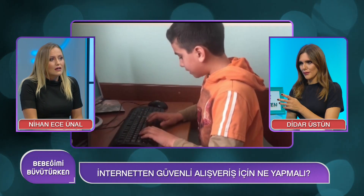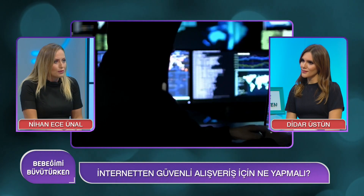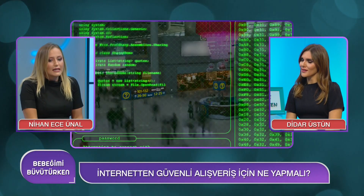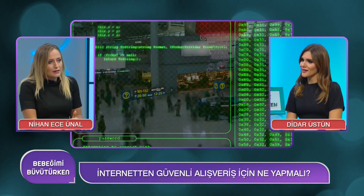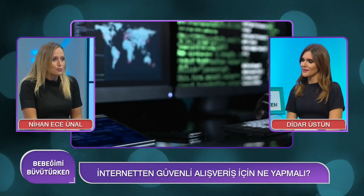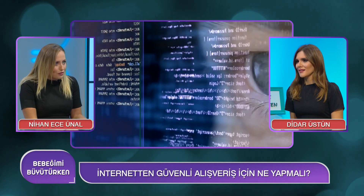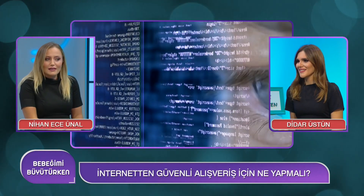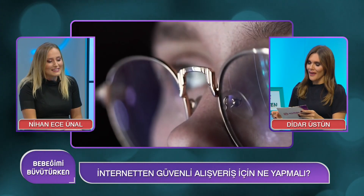Sanal kart daha etkili değil mi? Kesinlikle. Sanal kart ve kapıda ödeme yöntemiyle de ilk alışverişimizi yapabiliriz. Yeni bir site olabilir, yeni tanışmış olabiliriz o siteyle; ilk siparişimizi sanal kart veya kapıda ödeme olarak isteyebiliriz. Sonrasında o siteyle güven bağı oluştuktan sonra diğer alışverişlerimizi normal kredi kartımızla yapabiliriz.